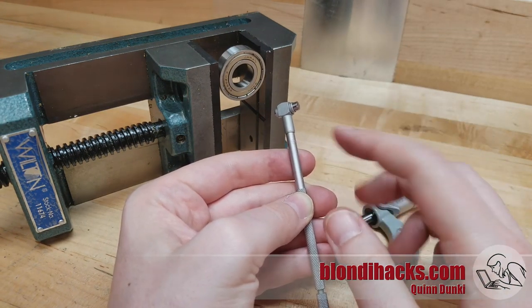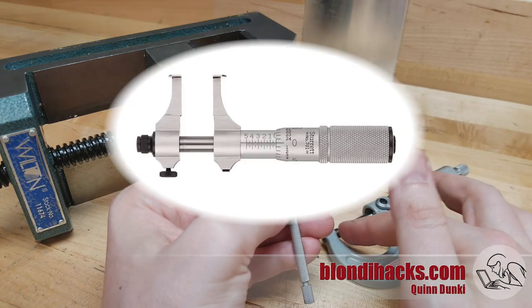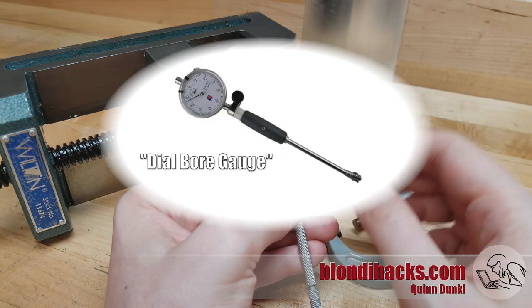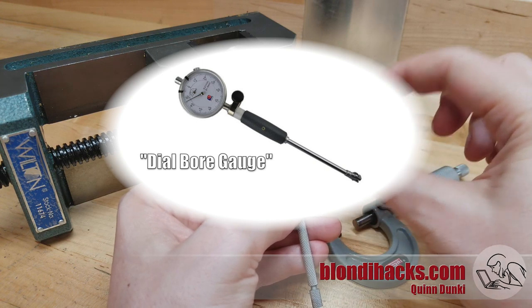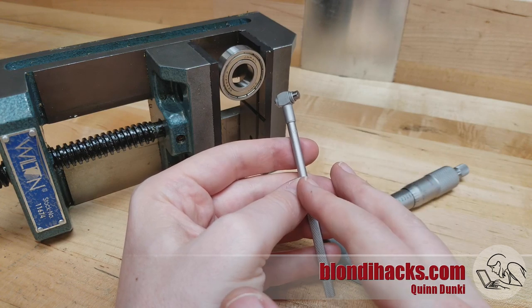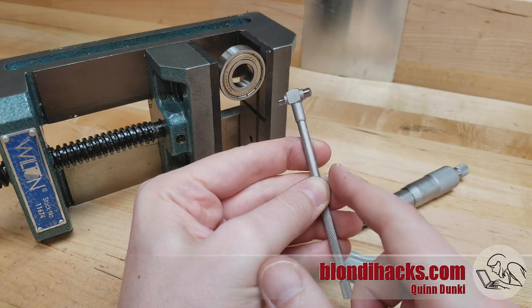Now if you have more money than patience, there are alternatives to snap gauges. You can get inside micrometers that have special anvils for measuring inside bores. There are also special types of dial indicators with a special instrument on the end for measuring bore diameter. Those alternatives exist, but they are quite expensive — and snap gauges are actually kind of fun. I think it's worth your time to learn to use them.